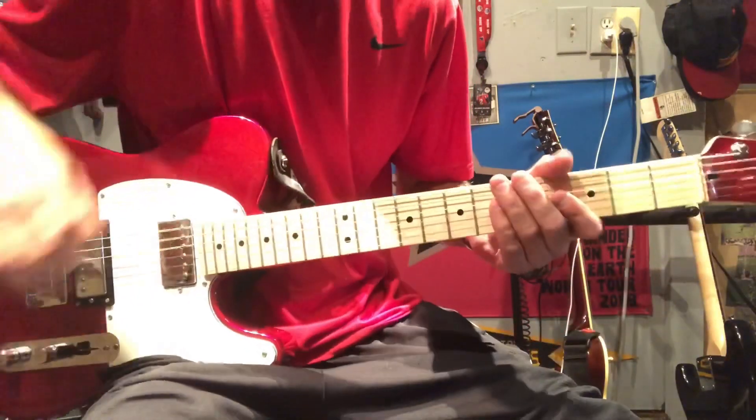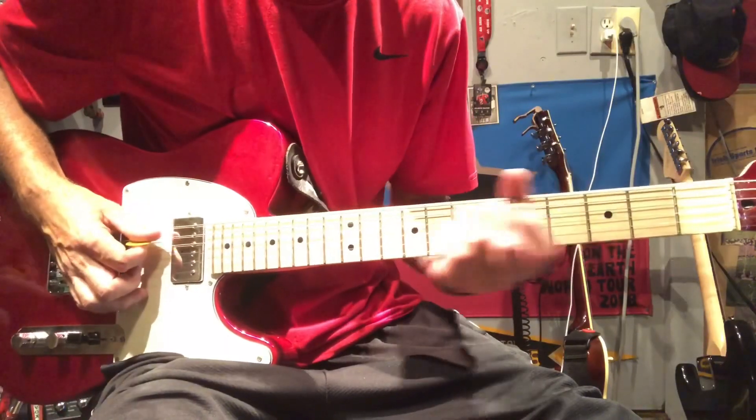If you're uncomfortable with bending or you just have an acoustic guitar, another way you can do it is a slide from the five to seven and back up.